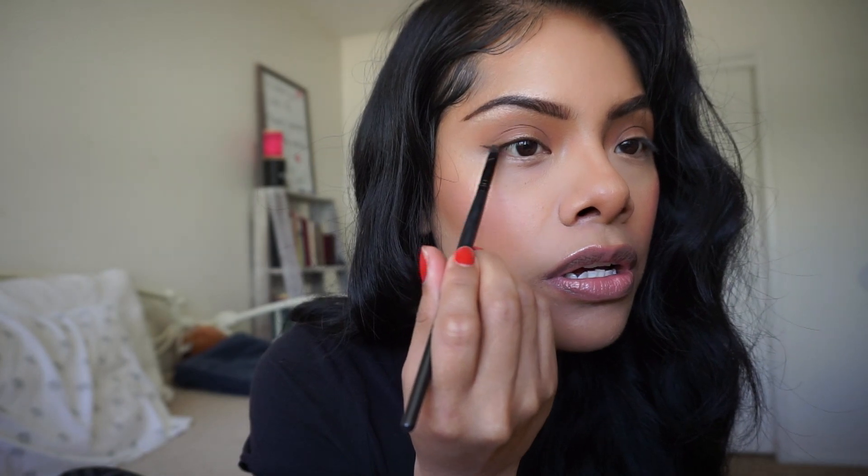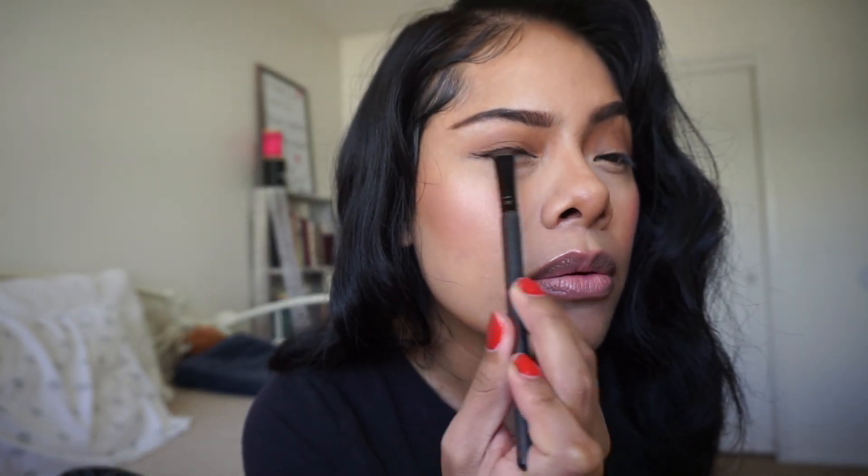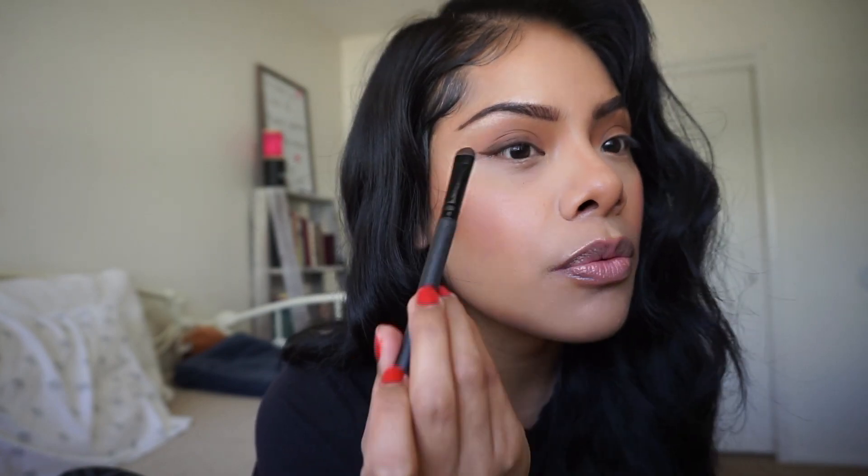I'm almost finished with this makeup look - it's really simple and easy. I don't want it to be super out there because the pop of lip we're going to do will bring the entire look together. I'm going in with a small brush to pick up a brown color, then using a flatter brush to draw kind of a liner with dark brown shadow - I don't want to be too precise with it.